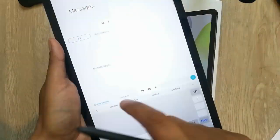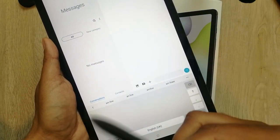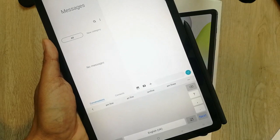So these are some of the cool features of the Samsung Galaxy Tab S Pen that comes with the Samsung Galaxy Tab S6 Light. I hope you liked the video. If you have any questions, you can ask me in the comments, and please do subscribe to my channel. Thank you very much.